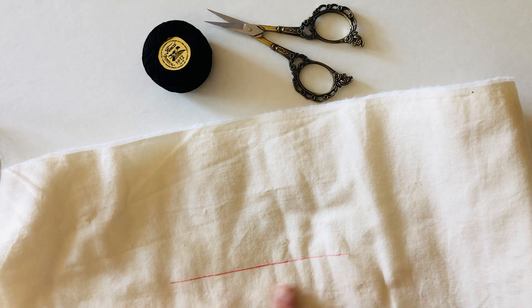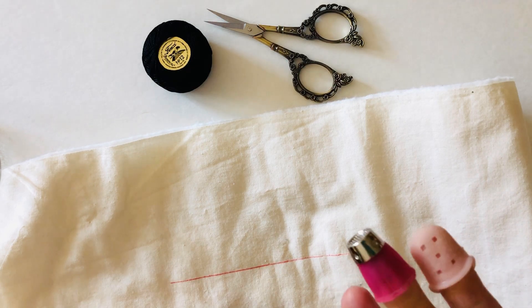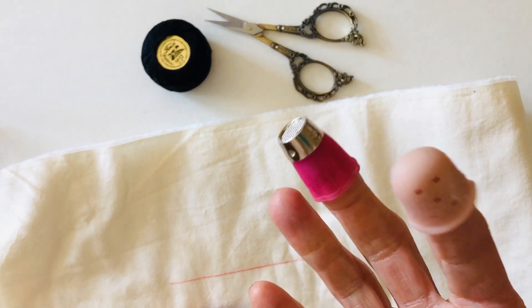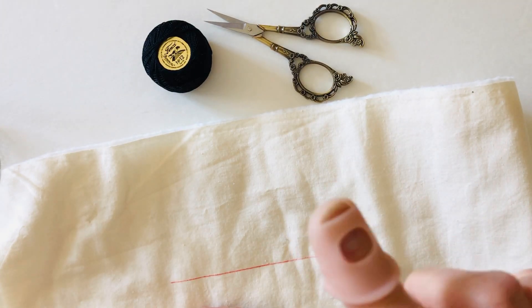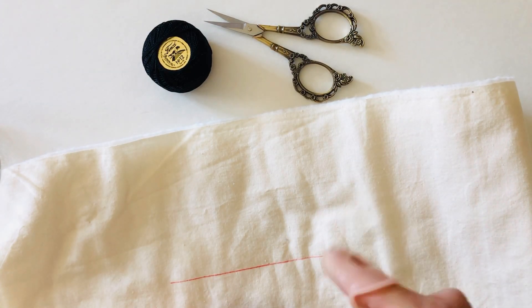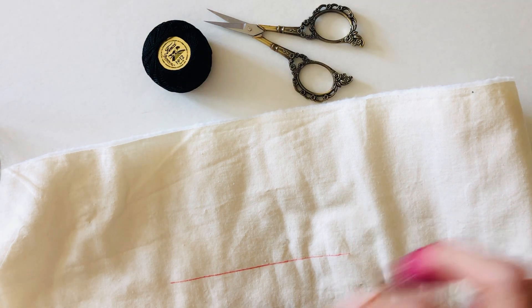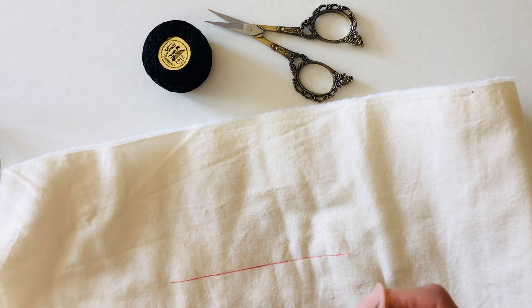I have a thimble on my middle finger and one of those needle pullers on my index finger. That allows me to push the needle through with my thimble and use the puller to help grip the needle when I want to pull it through.